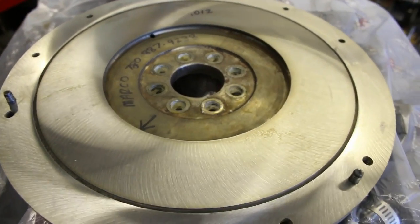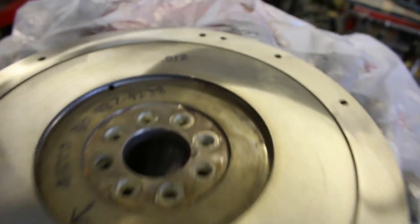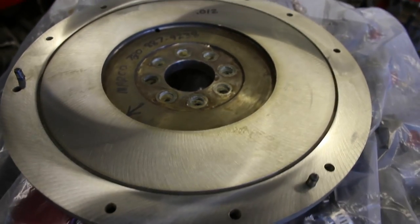Picked up the flywheel from Bell Engines. As you can see, they took off that much. Looks good — if you saw the condition it was in before, it looks a lot better now. Should bite real nice.